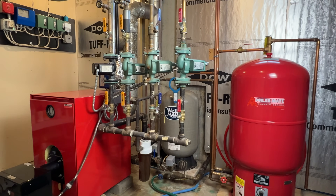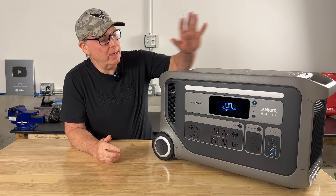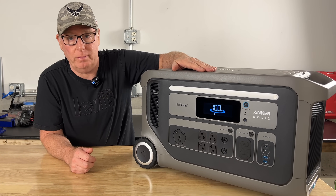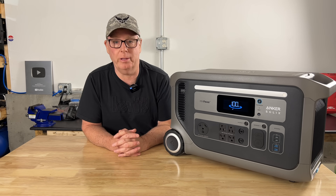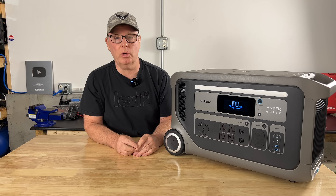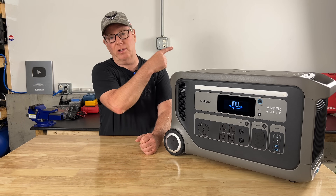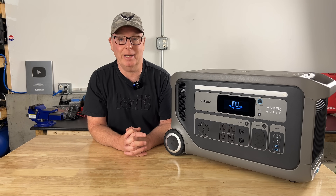Keeping your heat and hot water running isn't just about convenience — especially here in Maine, it's a necessity. I think the Anker Solex F3000 is the perfect fit for this type of application. You're not out in the elements dealing with a gas generator, and with its large capacity battery and low self-consumption it stands out from the other brands. If you want to learn more or check out pricing, there's a link down in the video description — they have some nice discounts going on right now. If you're interested in a 240 volt system, you're going to want to watch this video next. I'm John from Backyard Maine. Thanks for watching and I'll see you on the next one.